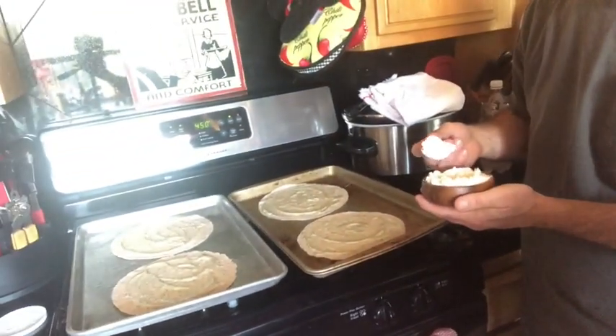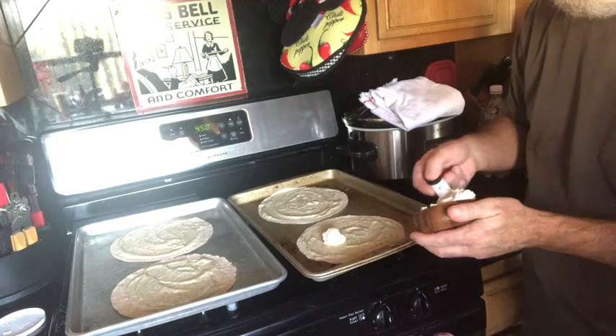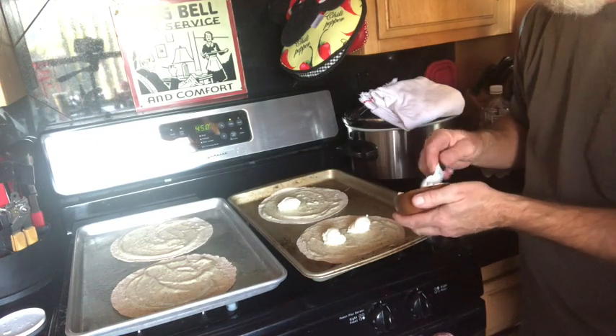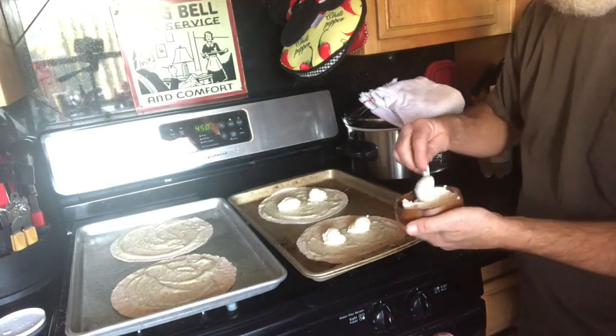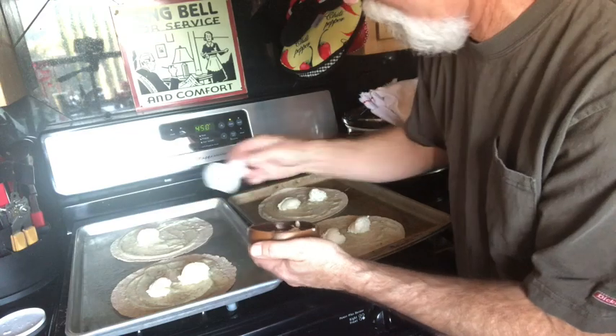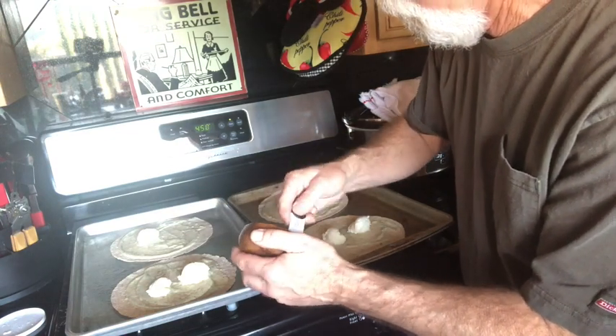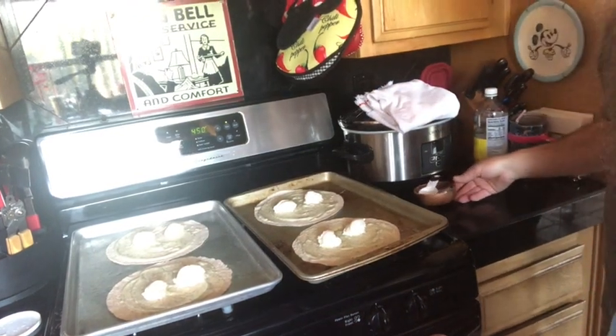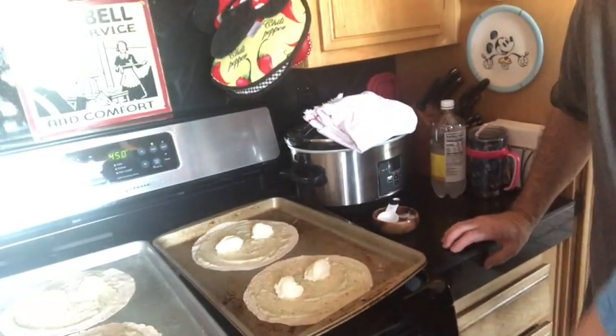He is going to put two dollops on each tortilla — a total of two tablespoons each on each tortilla. One, two, three, four. It doesn't have to be exact. Seems like a lot, but it's going to be good — it's going to be tasty. We might be cutting it short on this last one. Oh, but it looks great.